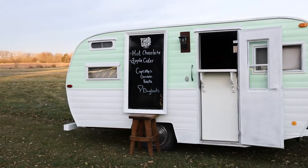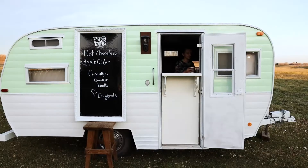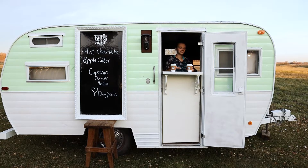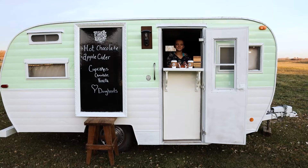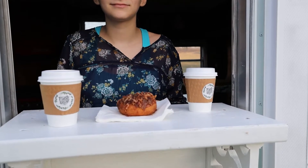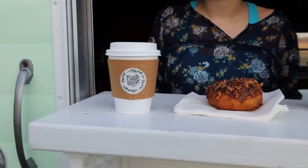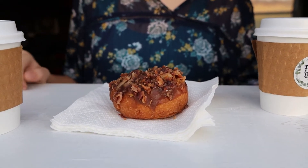And here she is, all finished and ready for her big reveal. She's fully equipped to be set up anywhere on the property that you would like to serve guests. She could be used for just about anything you could dream up — maybe a cupcake stand, an ice cream cart, or even a fully stocked bar.